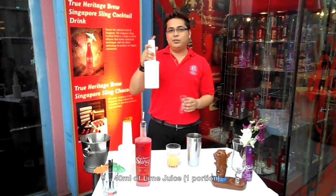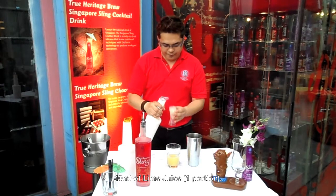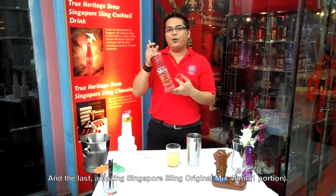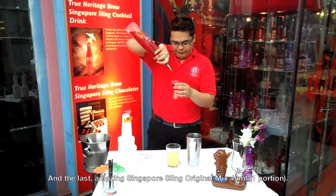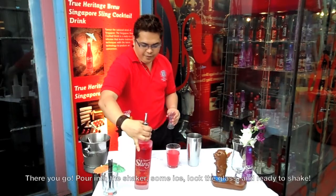40 ml of lime juice, one portion. And the last — the Singapore Sling Original Mix, 40 ml, one portion. There you go.